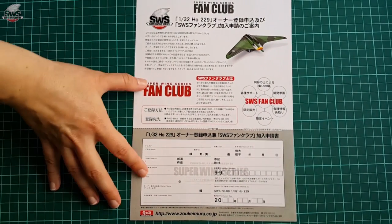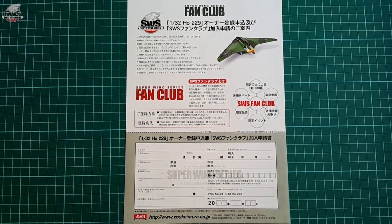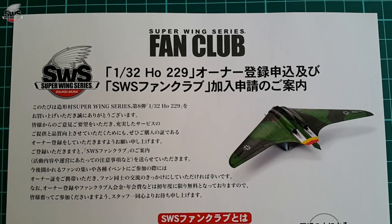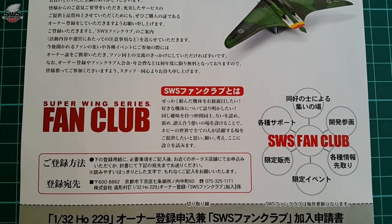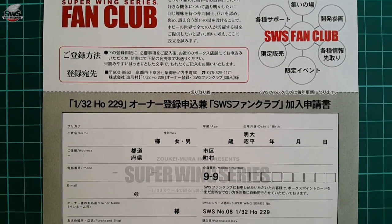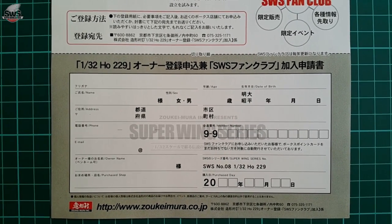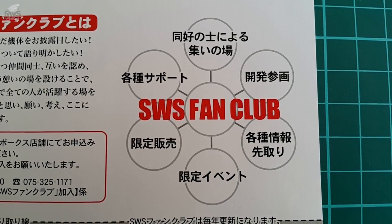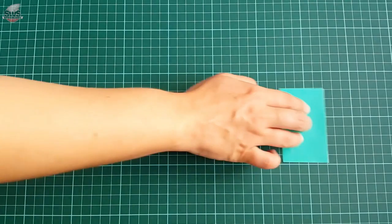Alongside the instruction sheet, there are a few things packed in the same bag. The first is a fan club leaflet — unfortunately only in Japanese. However, as I also saw in the Uhu kit, this looks like a way to join Zukeimura's fan club. Superwing series are pure awesomeness and deserve special attention, which is probably granted once you become a member. If you are seriously interested, you can email Zukeimura and ask for specifics, or have someone who knows Japanese help you with the leaflet.